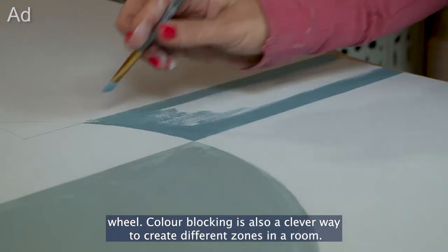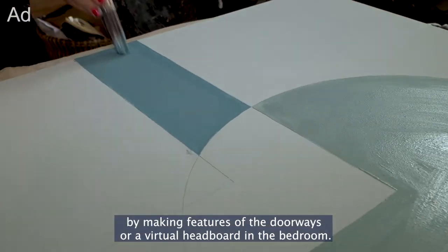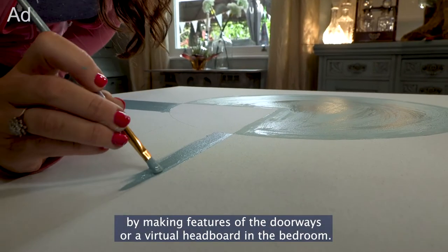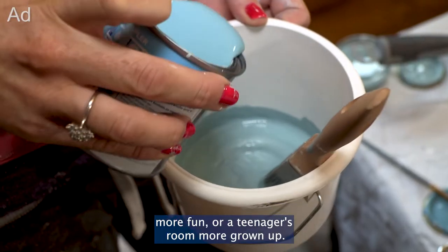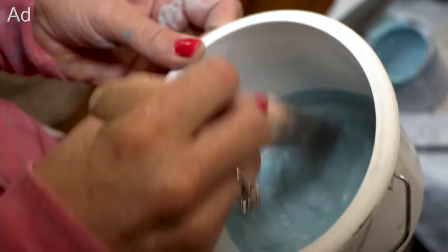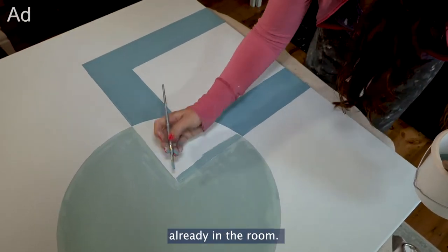Colour blocking is also a clever way to create different zones in a room. You could experiment by making features of the doorways or a virtual headboard in the bedroom. Talking of bedrooms, it's a brilliant way of making a kid's room more fun or a teenager's room more grown up. Try playing with stairways, chimney breasts, or any other feature already in the room.